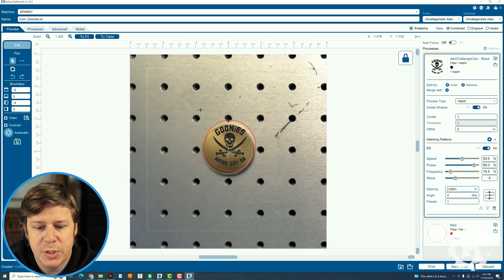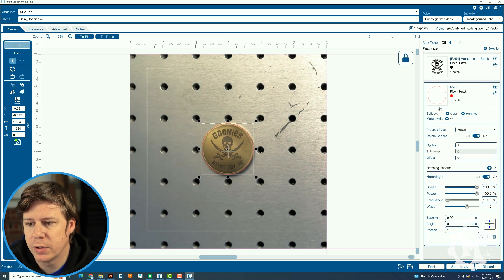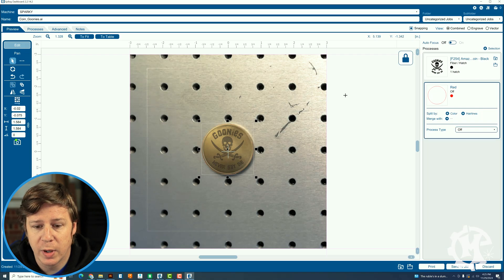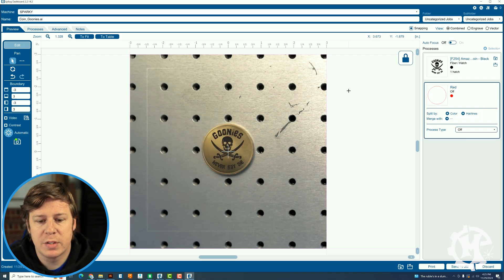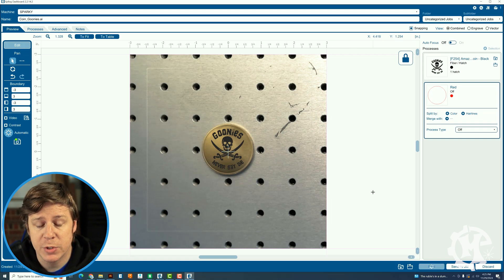The coin is in the machine, so I'm going to drag the design down until that red border aligns with the coin itself in the picture, get it pretty close — that should be good enough. I'm going to turn off the red line. This is about what it'll look like when it's done. I think it's going to look pretty good, so we're going to go ahead and print it over to the machine and engrave it, and I'll show you what it looks like in the end.